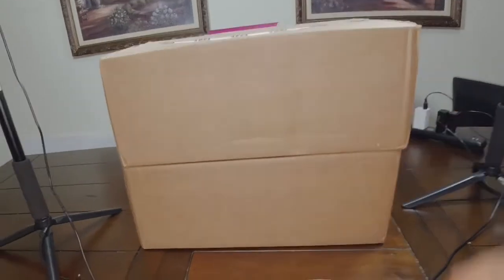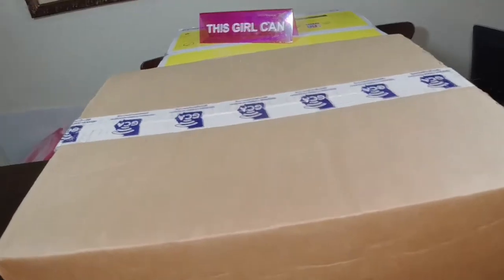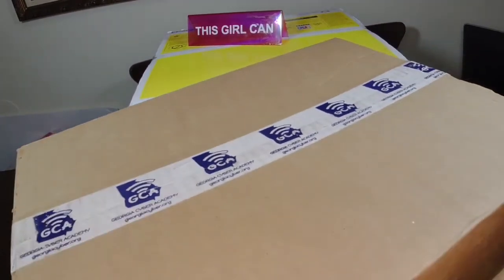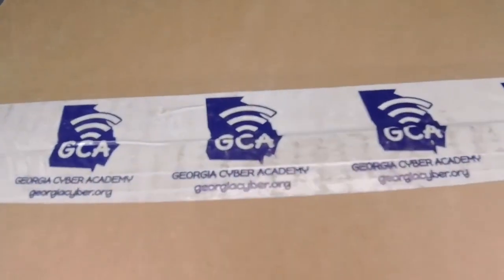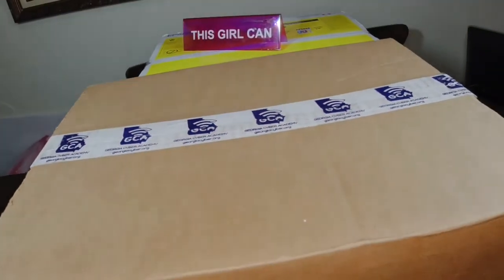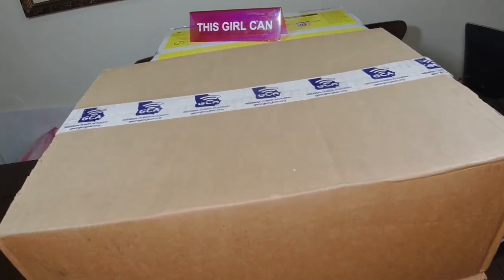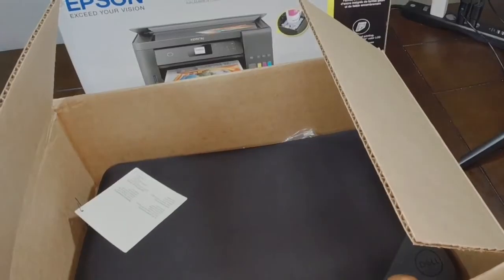Here are the two boxes that the computers came in individually, and the printer is in a separate box behind it. Just a heads up: when the boxes come, the contents of what's inside are plastered all over the outside of the box. I would not suggest leaving these boxes on your porch for too long, because it says it comes from Georgia Cyber Academy, and on the sides it says Chromebook in big letters. So anyone seeing it on your porch will know what it is.